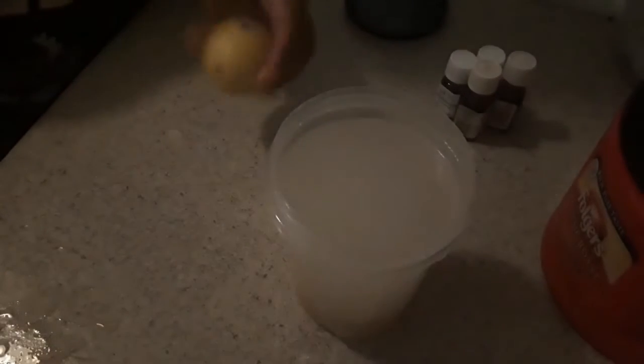I filled it all the way to the top which makes it a full three cups. I have a lemon — recommendations say you can add some citrus peel to it. So I just take off the peel and I'll reserve the lemon for like tea or something like that. I'm going to put two strips in the water.